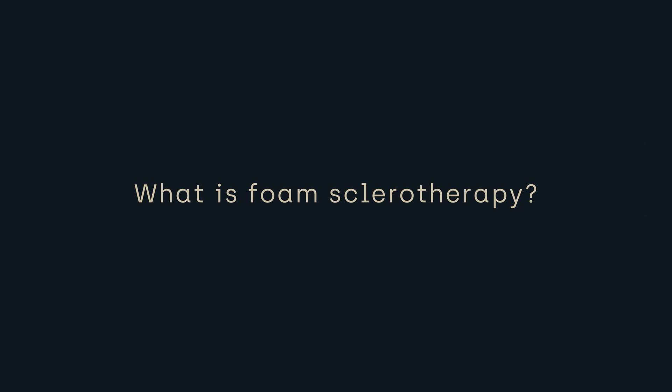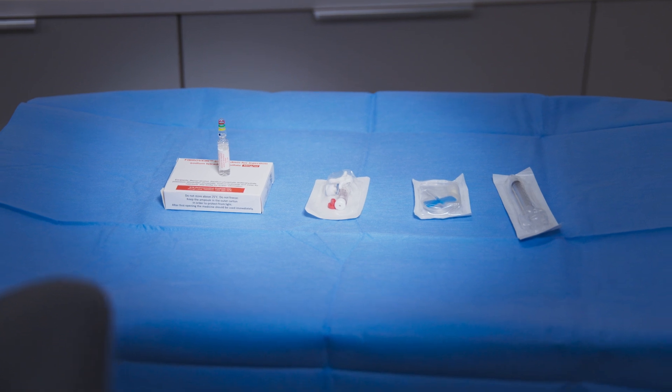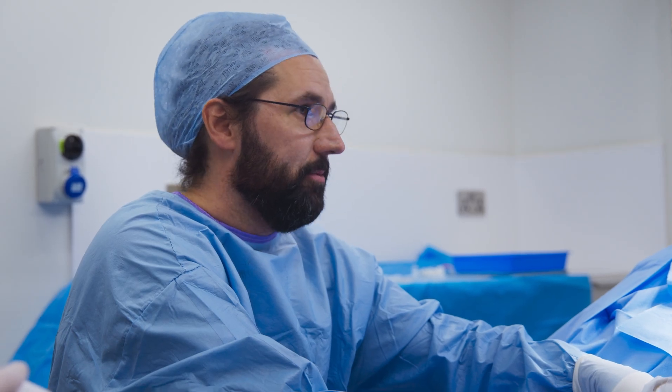Foam sclerotherapy is a minimally invasive procedure that involves injecting a special foam solution into varicose veins. The foam displaces the blood in the vein and irritates the vein wall, causing the vein to collapse and eventually be reabsorbed by your body. It's particularly useful for treating smaller or residual veins that may not be fully addressed by other endovenous procedures alone.